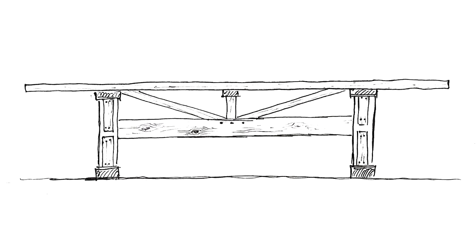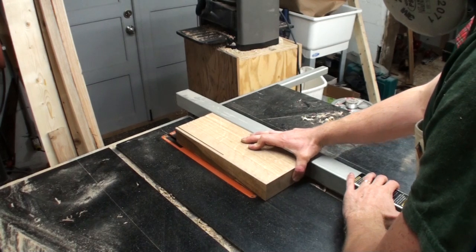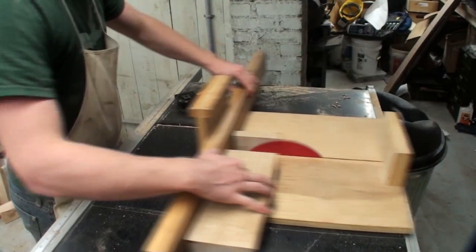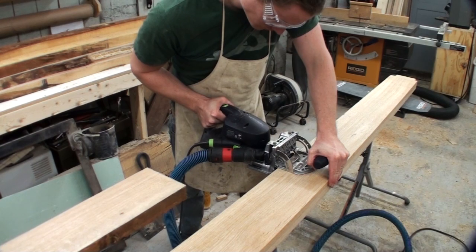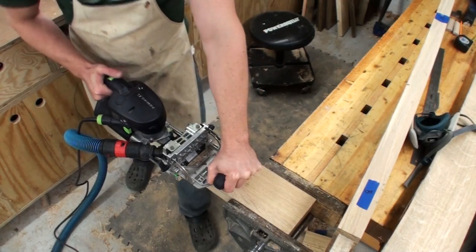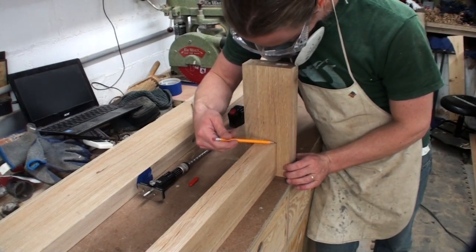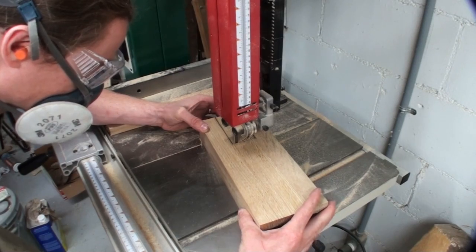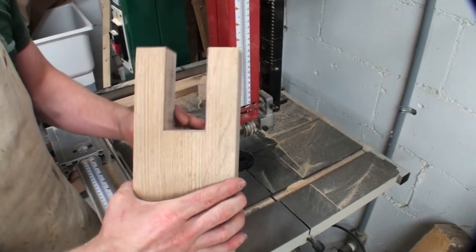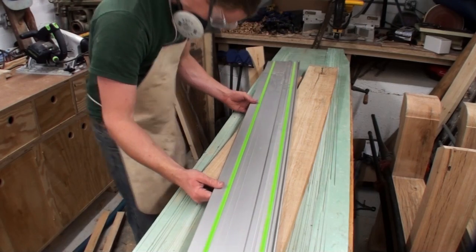The next pieces I worked on were the bracing running down the length of the table — coming off the stretcher from the center, supporting the tabletop, and running out to either end of the table base. I started by ripping and crosscutting a short piece of oak to length for the vertical center support that goes in the center of the stretcher and tees off into a different piece to support the tabletop. I cut 14mm Domino joinery in the bottom of that piece and in the top center of the stretcher. A lot of this was done by eye — I marked out center to center and traced rather than measuring.